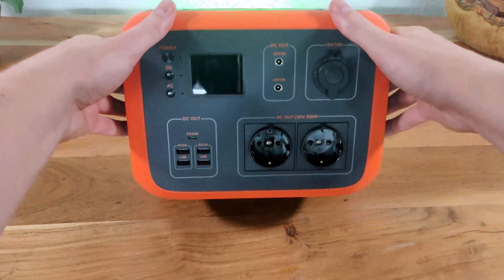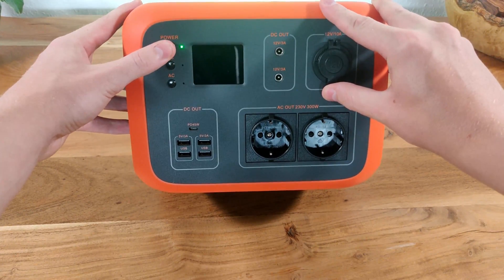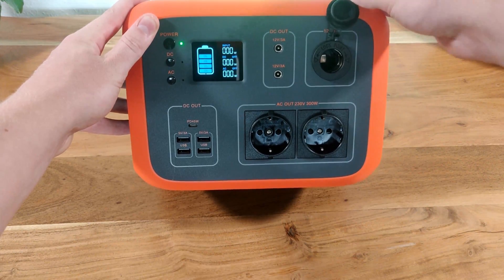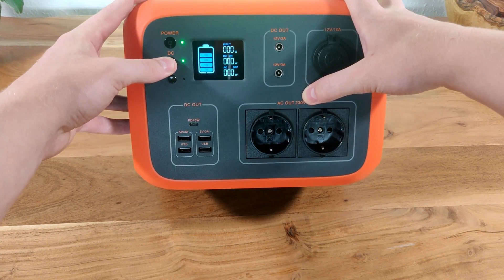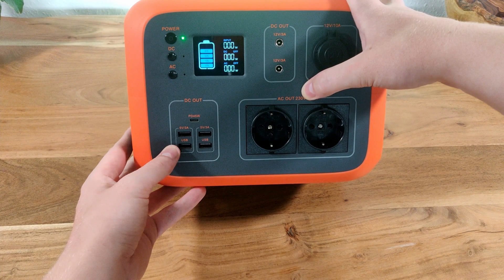On the front we will find all the outputs and the status display. In the top left is the big power button which turns the unit on and off. To the right of the display are two 12V 3A 5.5×2.1mm barrel jacks, and next to that is a single 12V 10A car cigarette port. These, as well as the USB ports, are turned on and off by pressing the DC button. On the bottom left we will find a single USB-C 45W Power Delivery 2.0 port as well as four USB-A 5V 3A BC 1.2 ports.